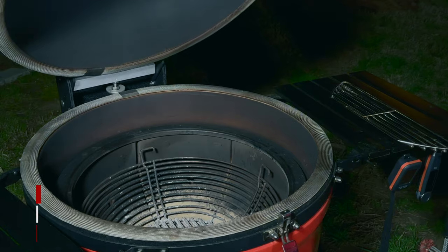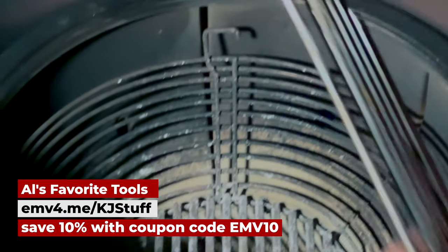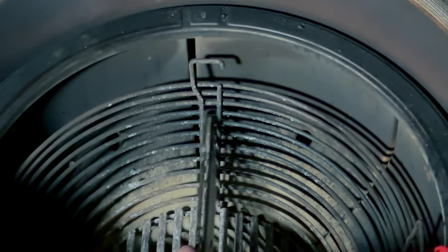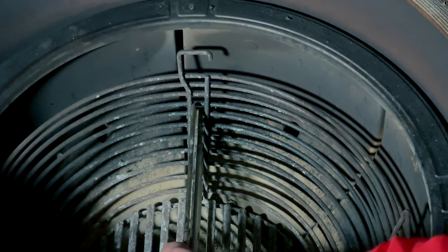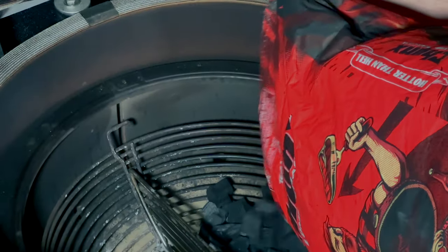We are going to set this up for two-zone cooking — a left side and a right side. Since I've got the charcoal basket from Kamado Joe with the nice divider, I'm going to put charcoal just on one side.